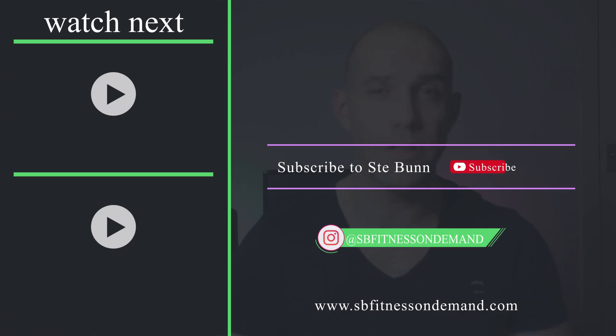But if you do have any more questions about Transform 20, please feel free to message me in the comments below or visit me on my social media profiles — I'll leave all the details in the description below, as well as a 14-day Beachbody On Demand trial. I'm Steve from SPFitnessOnDemand.com. Thanks for watching.